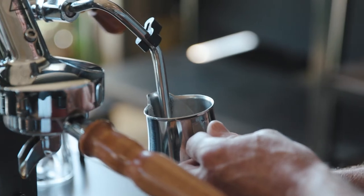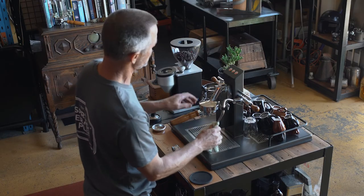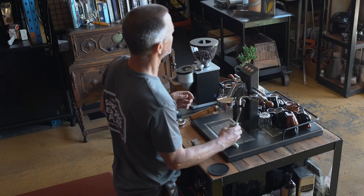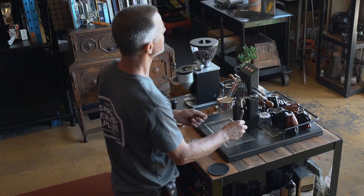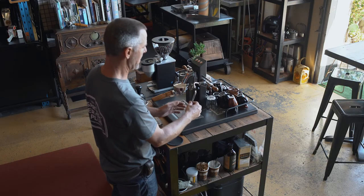With regards to the steam wand: when you finish every coffee you really should be wiping it clean — it should never build up with milk on it. You should also give a little purge so that milk doesn't build up in the steam tips. If you did let it build up, don't ever soak the steam wand in any sort of solution, as that has the ability to get sucked back into the boiler and can contaminate your boiler.